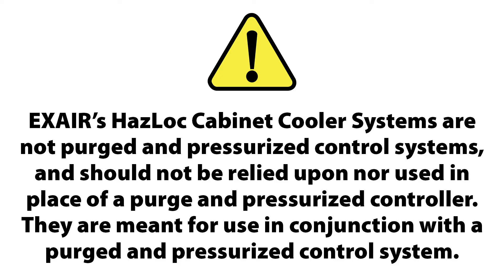Exair's Haslock cabinet cooler systems are not purged and pressurized control systems and should not be relied upon nor used in place of a purged and pressurized controller. They are meant for use in conjunction with a purged and pressurized control system.